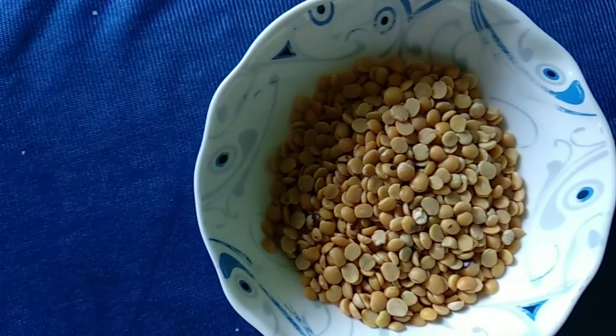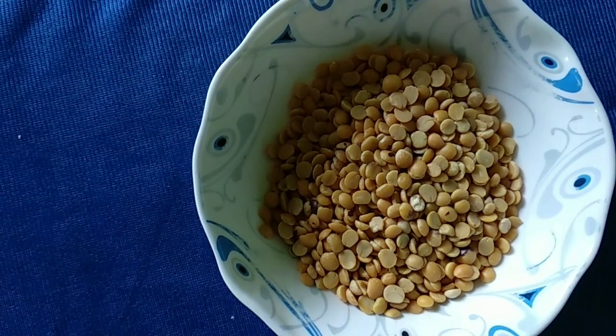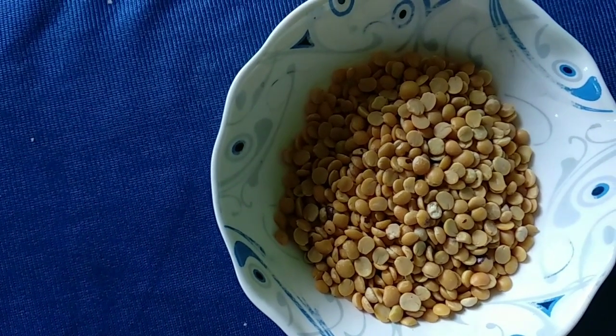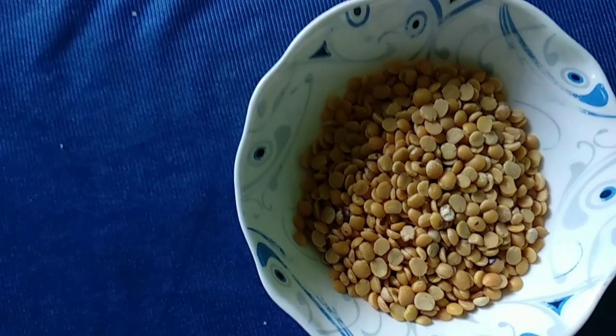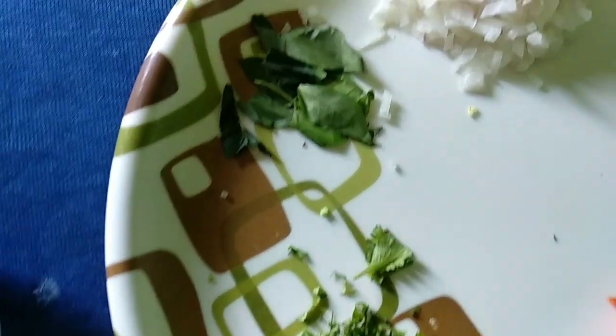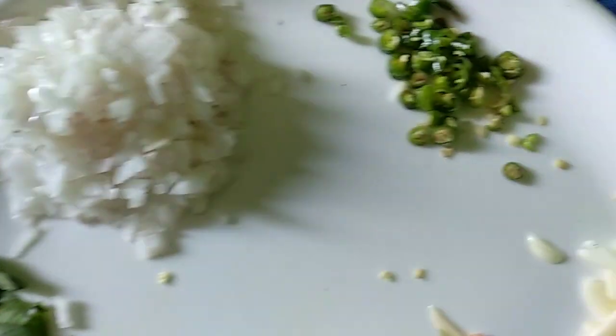Now, we are going to make a small piece of the dough. This is a small piece of the dough. I am going to make a small piece of the dough. It is a small piece of the dough.